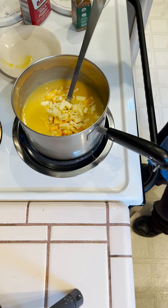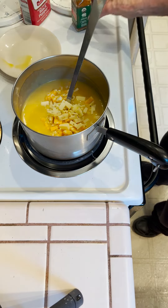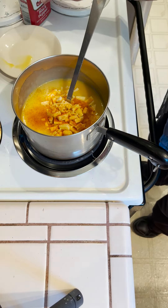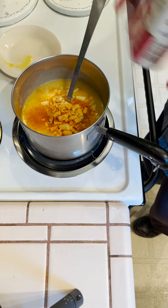I'm going to add a little bit of salt, not much. I'm going to add cayenne pepper — we like it hot. And I'll use a little bit of black pepper.